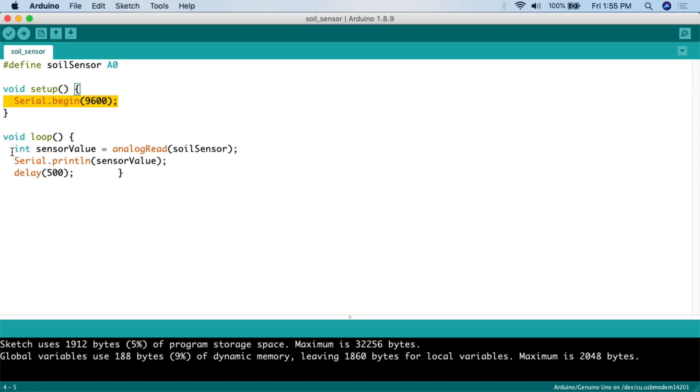In the loop, there are literally just three lines. First, we declare an integer variable: int sensorValue = analogRead(soilSensor), which reads the analog value from A0. Then we call Serial.println(sensorValue) to print that value out. Finally, we delay for 500 milliseconds — about half a second — and then it repeats. All this does is continuously read the analog value from the sensor pin and print it to the serial monitor.